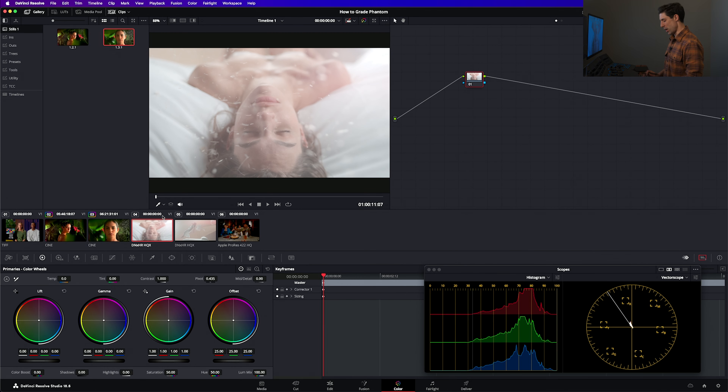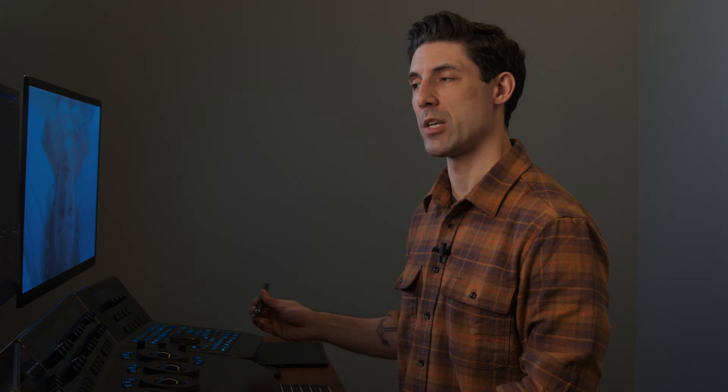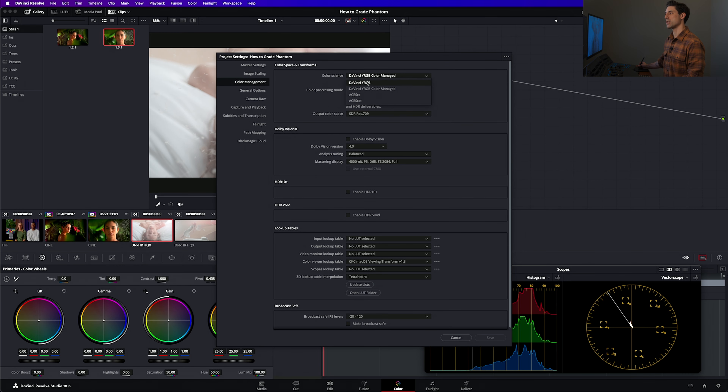The first thing I'm going to do is go into my project settings, go to color management, and go to my color science, which is currently set to DaVinci YRGB Color Managed. I had it set there so we could evaluate how Resolve color manages Phantom footage. The only way Resolve can color manage Phantom footage is when I have my color management set up in project settings. But my preference is to color manage in nodes, so I need to set my color science to DaVinci YRGB — which essentially means 'Resolve, don't help. I got this.'